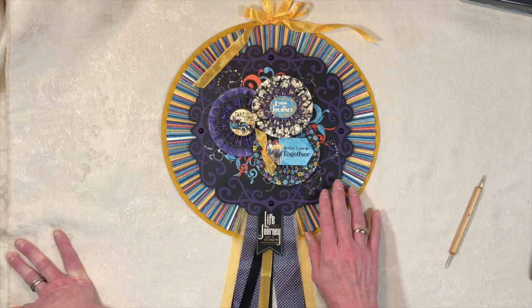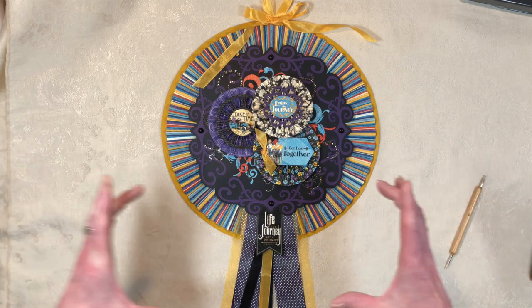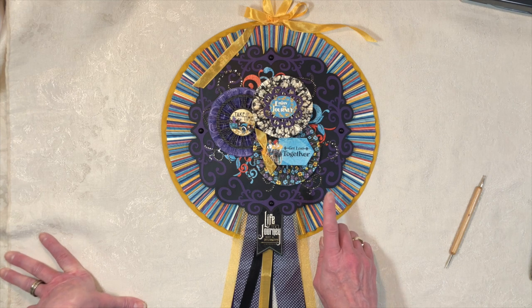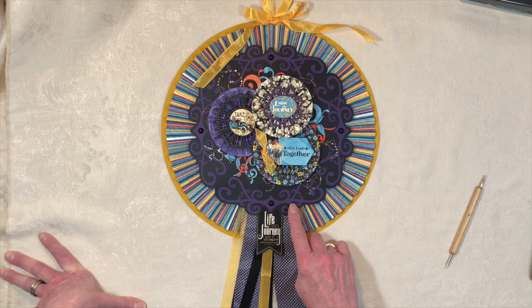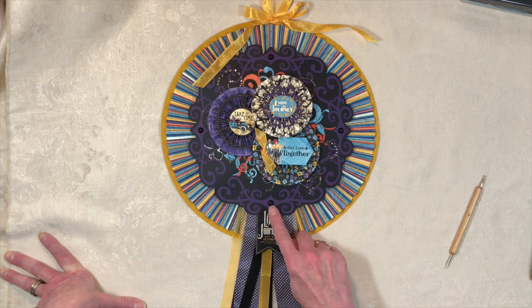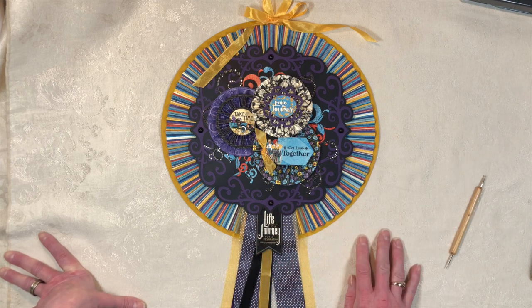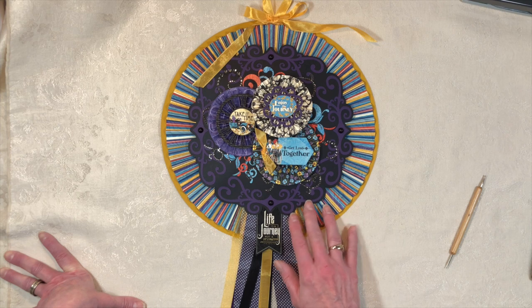That's how I created this inner doily. You could do all kinds of things — another rosette, a smaller one, a giant doily — the choice is yours. The gem dots on the accent pieces of the doily are from Graphic 45, from a design team package I got a couple months ago, and they fit absolutely perfectly with this collection.